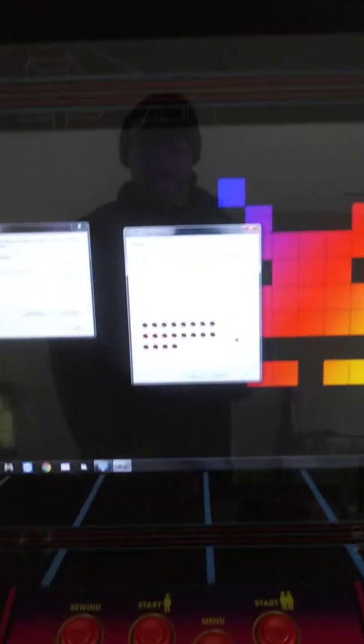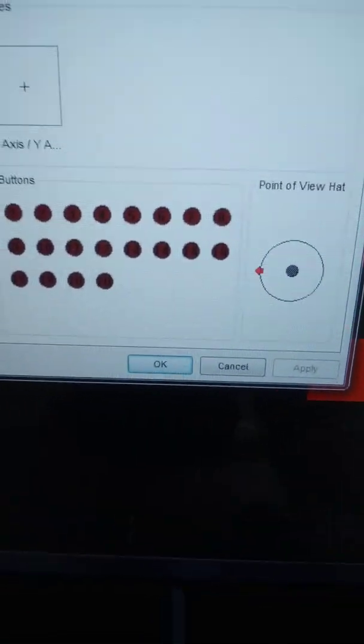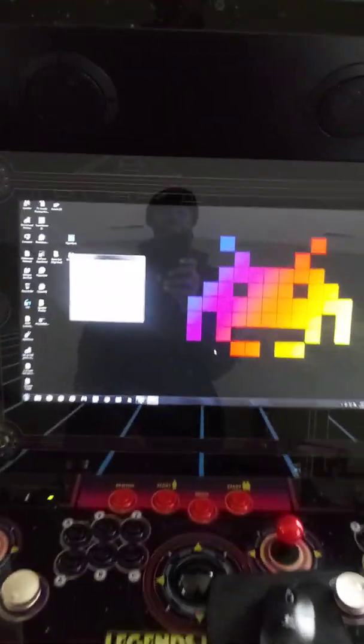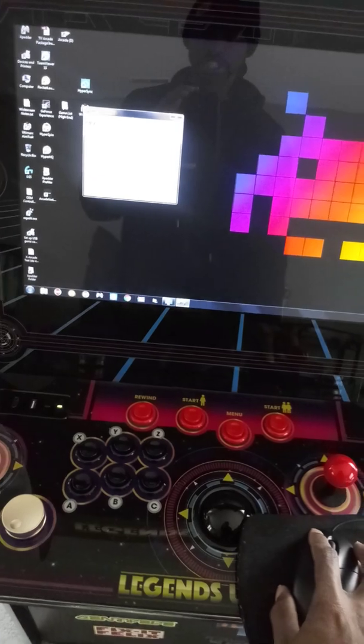You want to check that for both controllers. Close this out, select Controller 2, go to Properties, and make sure the same thing is happening — all of the buttons are functioning. That's pretty much how you configure the Legends Ultimate with the HyperSpin PC. After that, you're pretty much good to go.